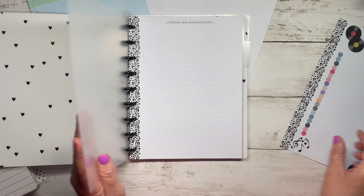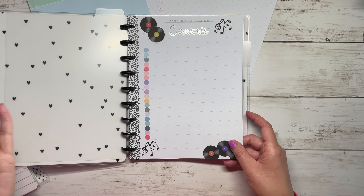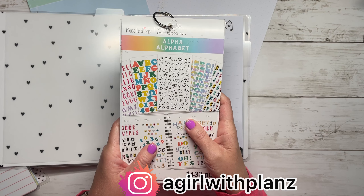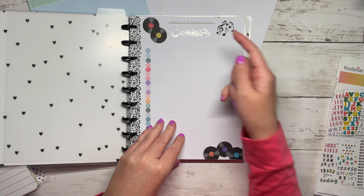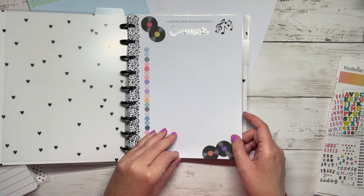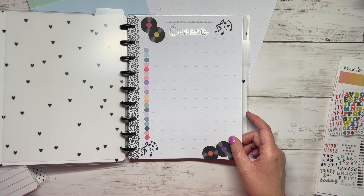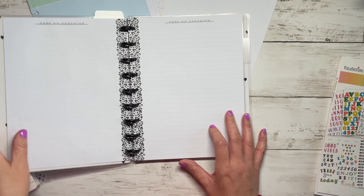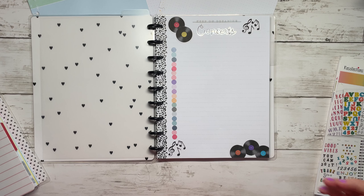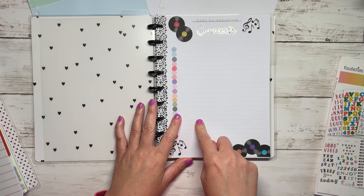I already have my first page for memory keeping! I used letters from the Recollections alphabet sticker book - that's a Michaels brand - to write 'Concerts,' and then these decorative elements are stickers I created on my printer using internet clip art, then printed with my Cricut. I just used some little bullet points to add a decorative element to the page. I'm probably going to have to use the back side as well, so I'll need to print more stickers.